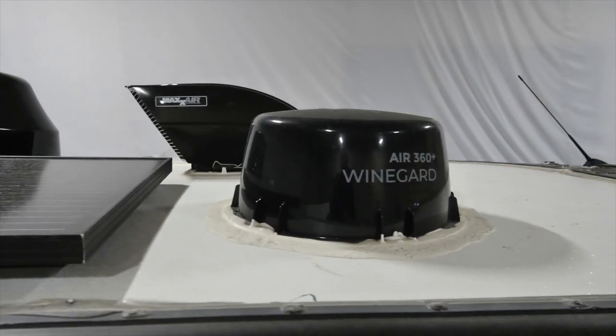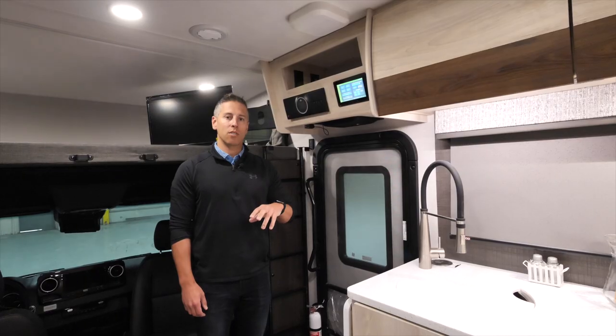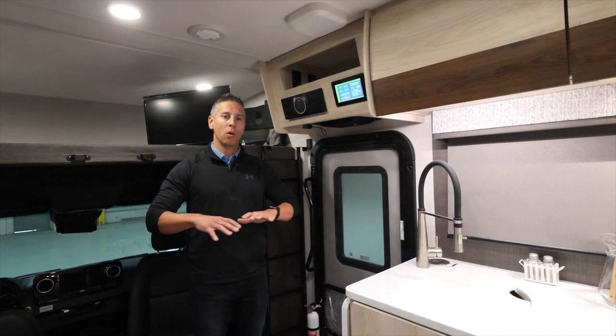The Wineguard Air 360 Plus is located conveniently above the entry door. It gives you a two-in-one Wi-Fi hotspot and HD channels for your television. All you need to do is take your SD card to your local data provider, get a data plan, and this entire motorhome has Wi-Fi hotspot wherever you go.